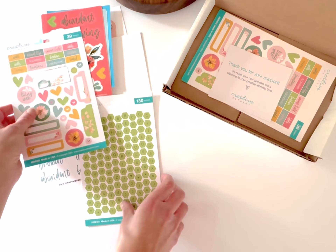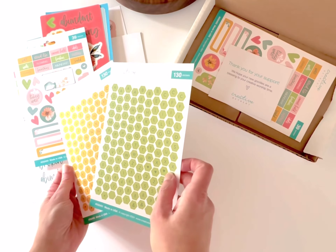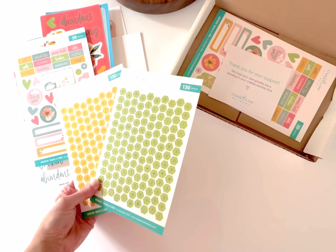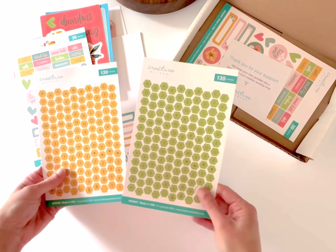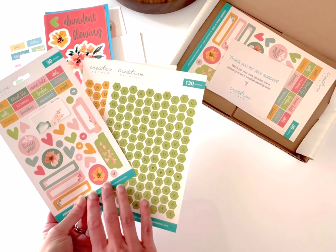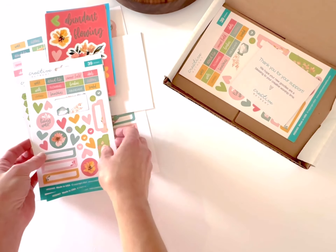Also included in the kit are 130 green hexagon alphas — we have letters, numbers, and some special characters. There's a yellow color way as well, so you get both sheets at 130 each. Auto-ship subscribers also get another set of these three cardstock sticker sheets.